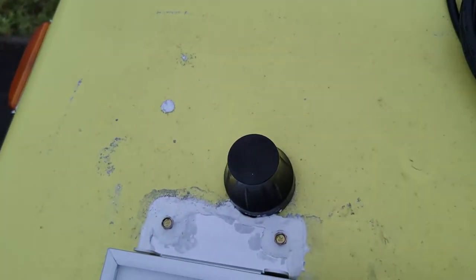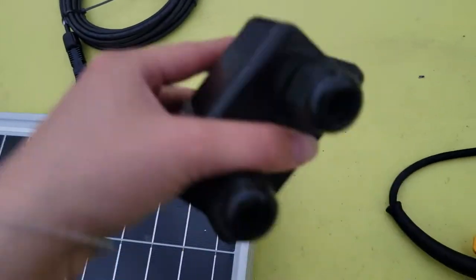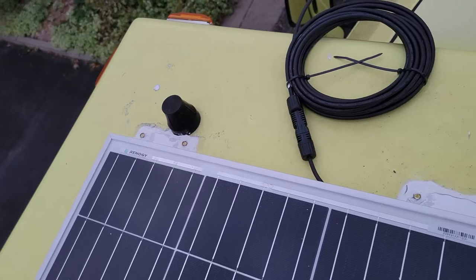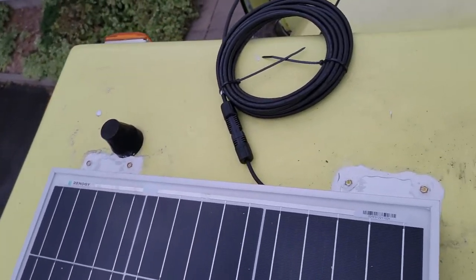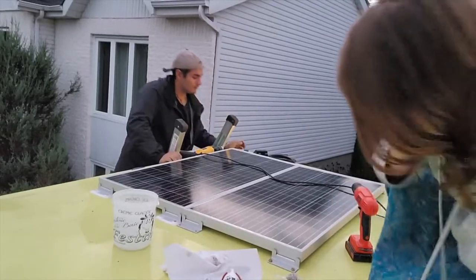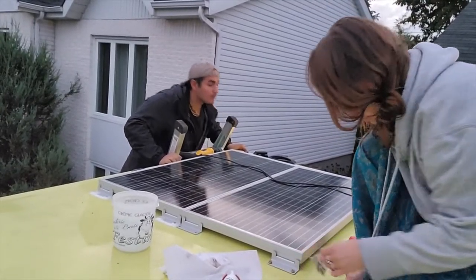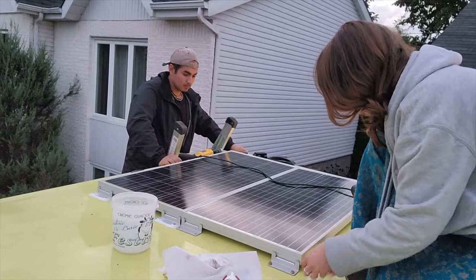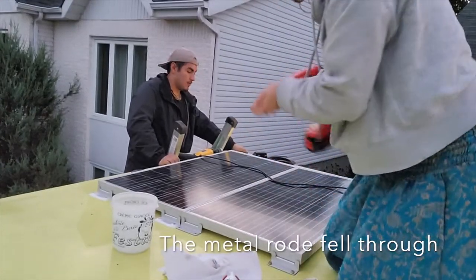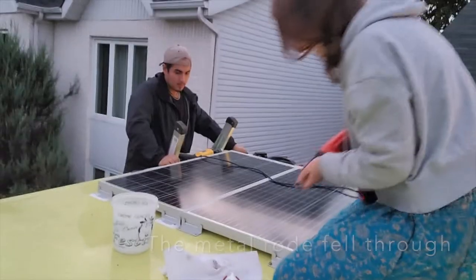Right now we're making holes so the wires can go into this junction box through the ceiling. I need Jeremy because I'm having a hard time making that big of a hole. Is it big enough? It's a metal rod — oh! That was funny.